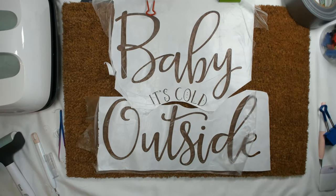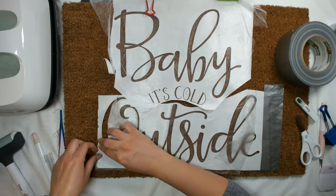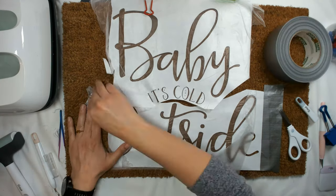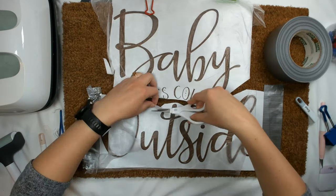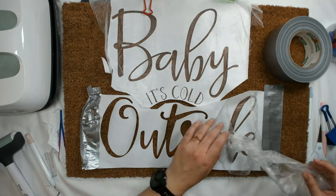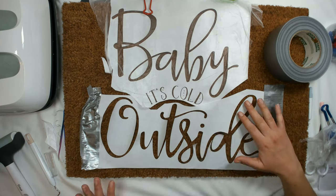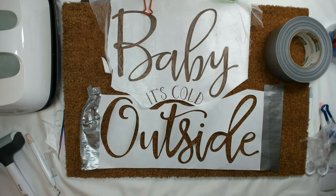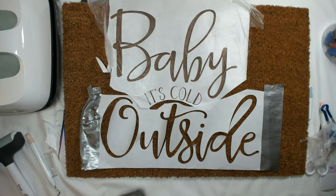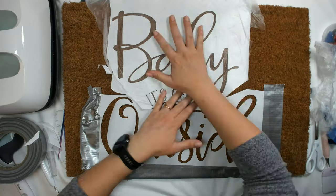I had a lot of issues. I've done this before on doormats and it came out pretty easy and quick, but for some reason I struggled today. I don't know what it was — maybe because I did it separately, or I tried different techniques. It felt like such a hassle. I had to put it together and redo it multiple times.